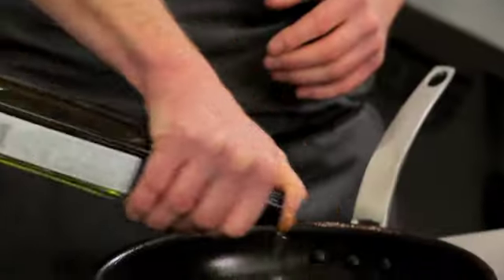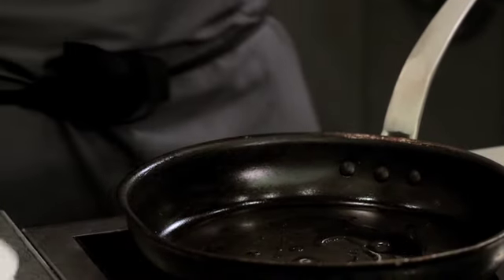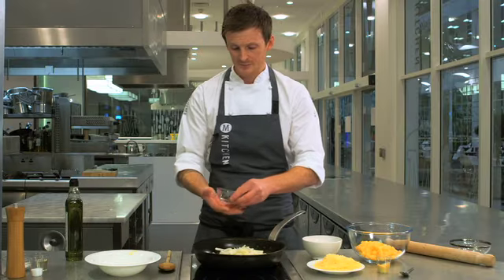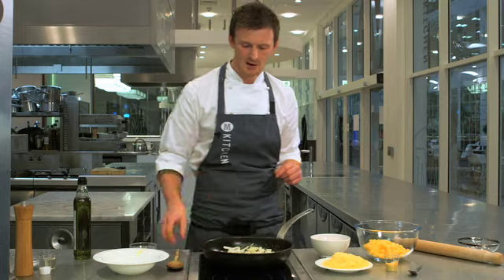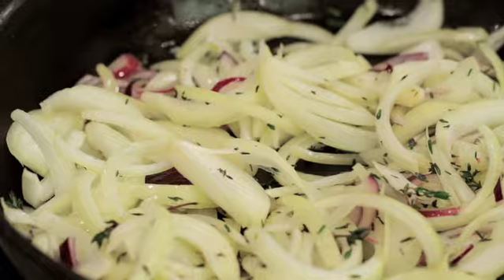So a little drizzle of olive oil to the pan, not too hot — don't want it smoking. We'll add our onions, then we'll add our thyme. Now with the thyme, you want to make sure you pick all the leaves; you don't want any stalk woody ends because they're quite hard to eat. So we'll soften these onions up nicely, ready to go into the swede mixture.